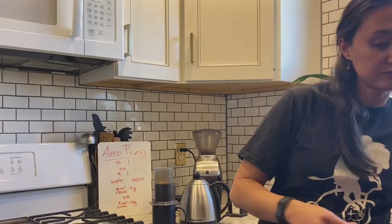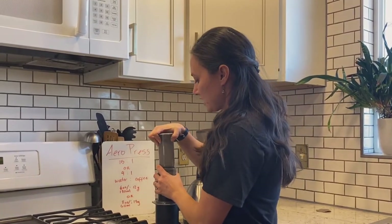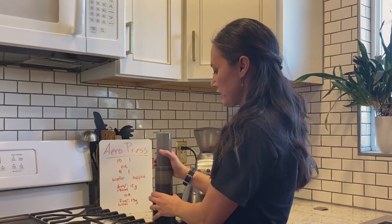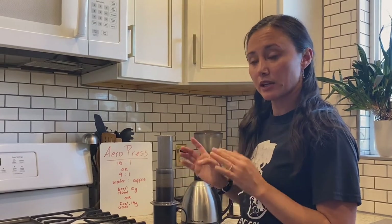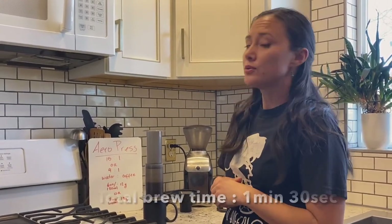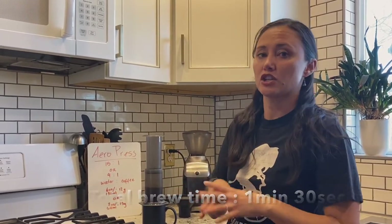Now I'm going to put the plunger on — it goes in a little crooked here — push this down and give it a little pull up. It's going to create some pressure here and we're going to let it sit. Total time between when I've entered this in and when I start plunging down will be about another 30 seconds, and then the total plunging time should be about 30 seconds, so our total brew time should be about a minute 30. The finer the grind, the faster the brew time, because the water contact with the coffee is actually faster when you have more surface area.